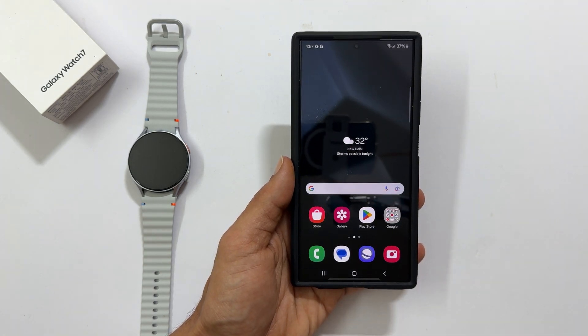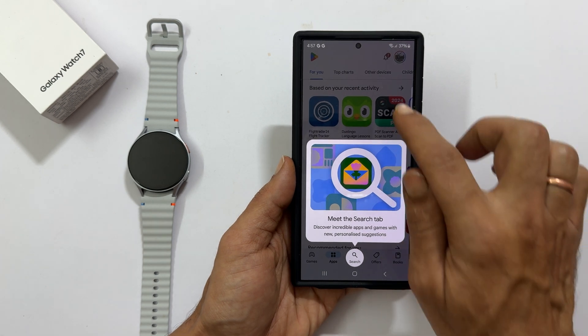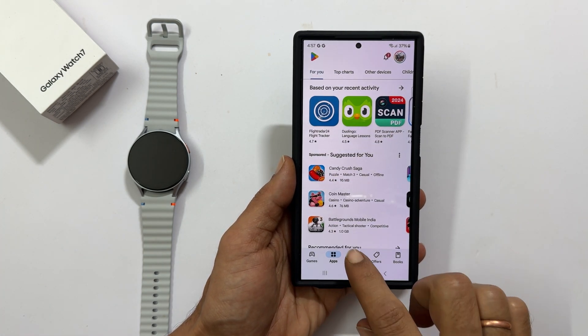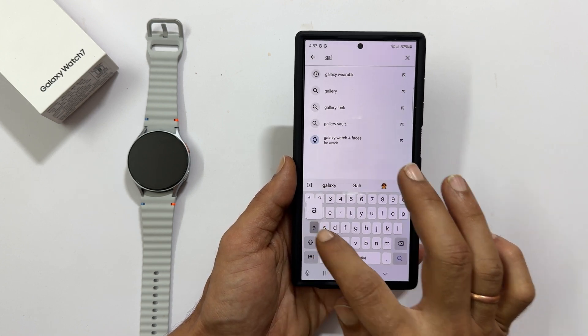If not, no worries. Just open the Play Store, search for Galaxy Wearables and install the official app.